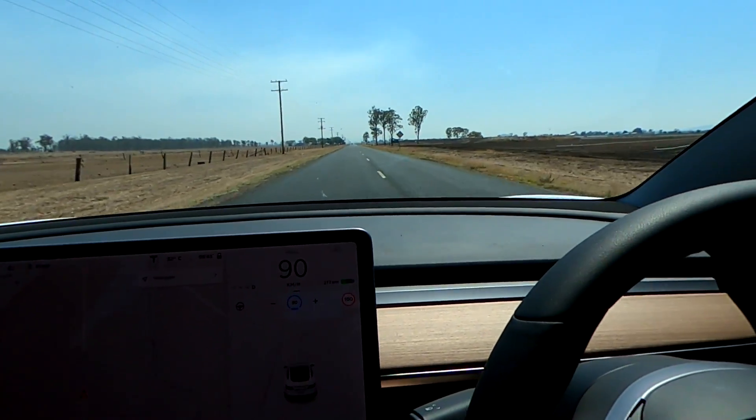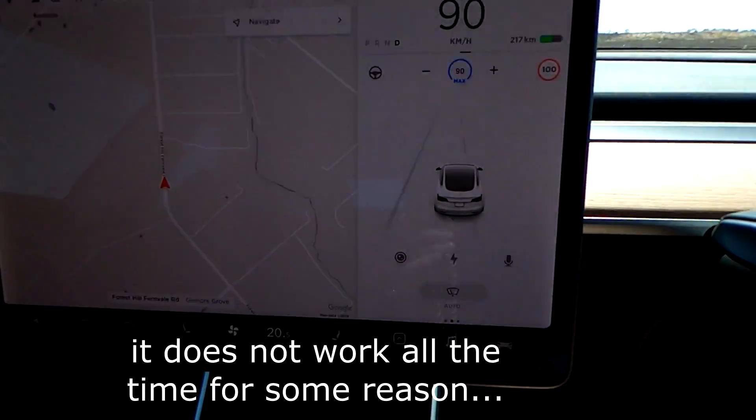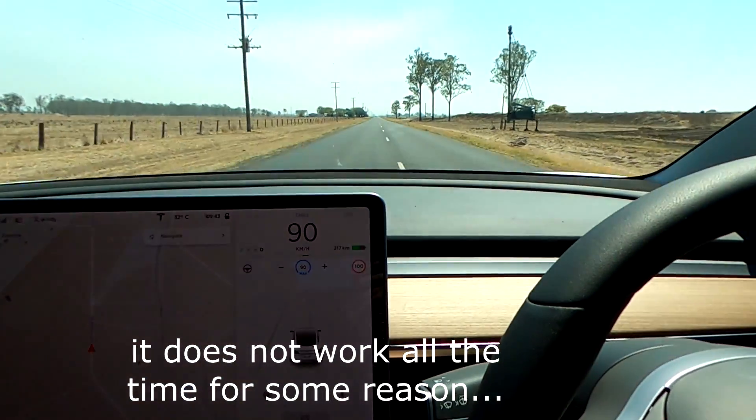Let me try here again — yeah, nothing happens on the dotted line.